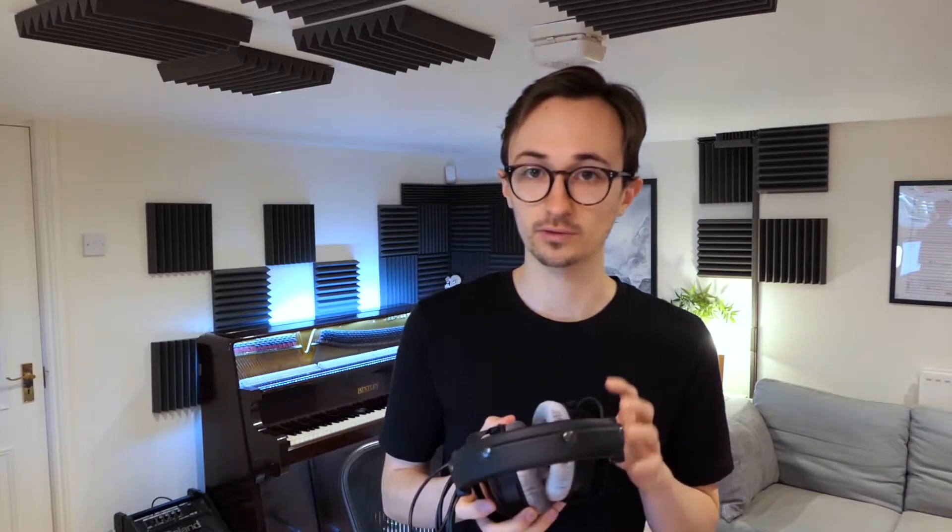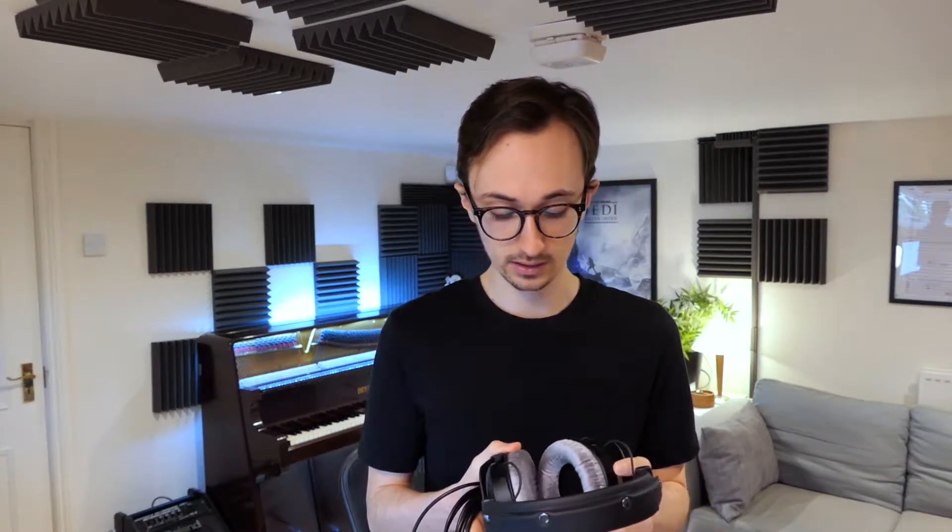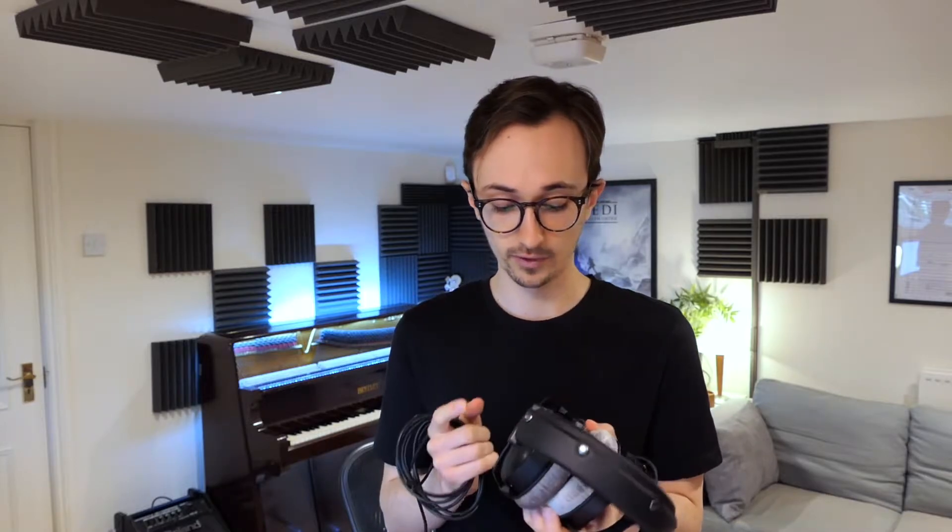I'm sure we can all agree that different pairs of headphones sound different — different manufacturers, different models. But something I didn't really appreciate is that if I had another pair of these DT770 Pros, even those two pairs, even though they're the exact same make and model, would actually have a slightly different frequency response. By frequency response I mean effectively how they colour the sound coming out of your interface to your ears.